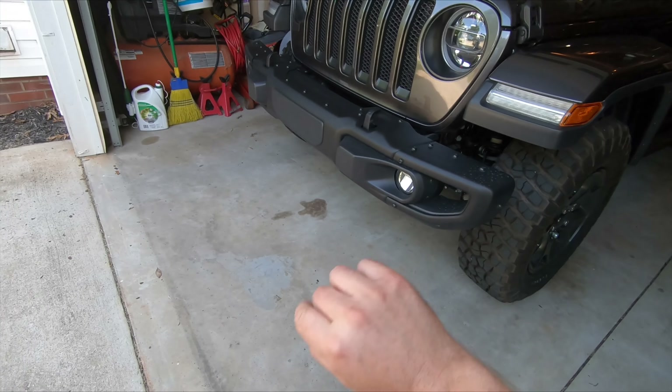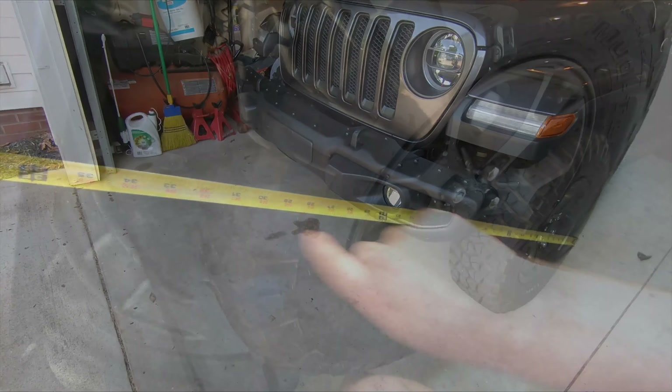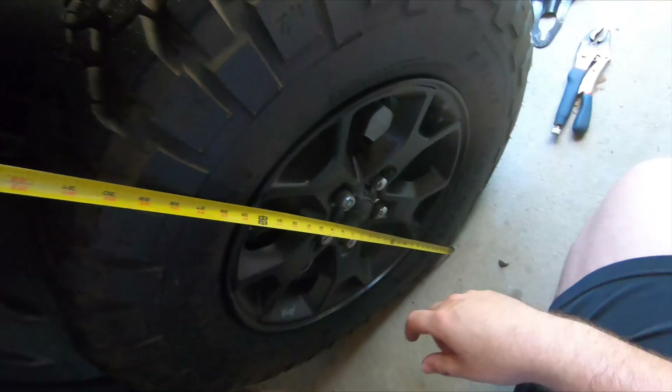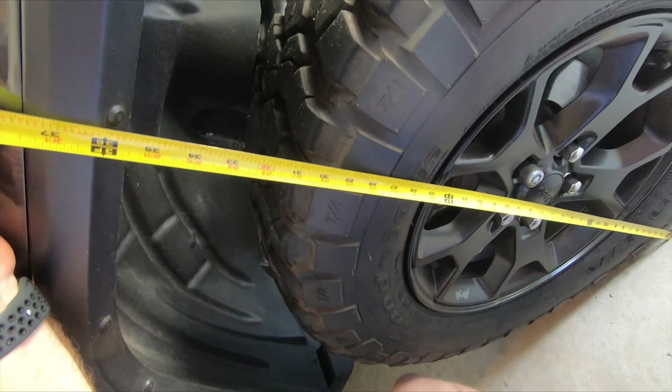I'm going to also take the end caps off the metal bumper here — I've been wanting to do that to see how it looks. It's roughly at three feet here at the top edge of the fender, so we'll compare that to where it's at once we put all this extra weight back on there.